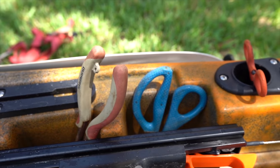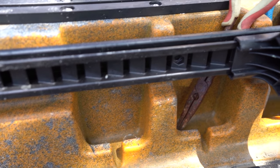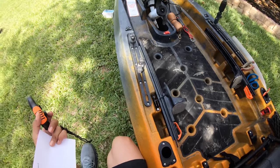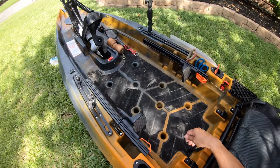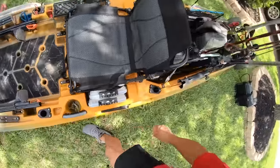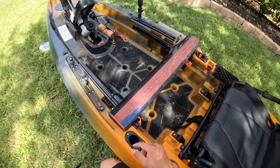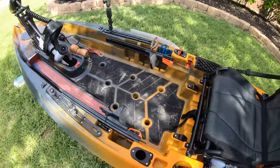Over here you can see I have some tools inside these little pockets behind the foot rests — scissors, pliers, anything that can fit in there. Old Town also shows on their website that you can put a fish catch tray or measure board in there. I haven't got my fish tray to fit inside perfectly, but I do put my 32-inch board right here and lay it down. It doesn't fit perfectly, but it gets the job done. You can also store it right there if you don't want to put it back behind the seat.